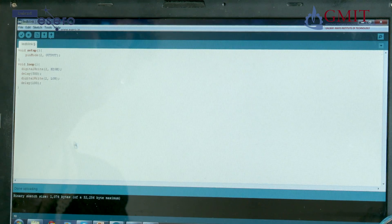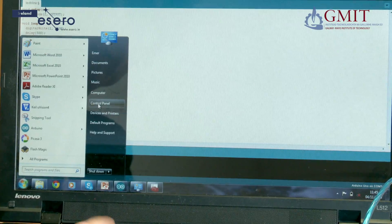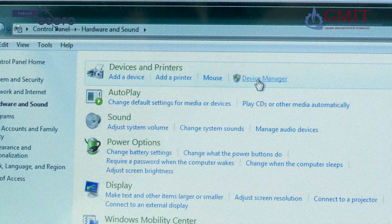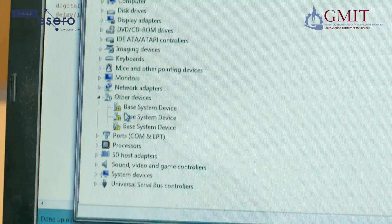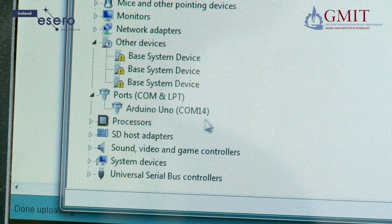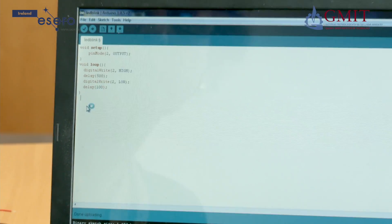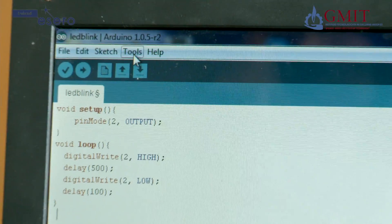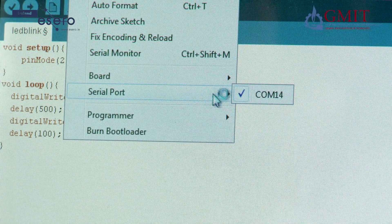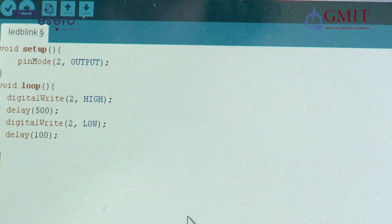If you have problems uploading, one thing to look at are the serial ports. Come out to the control panel of your computer, go to Hardware and Sound, and select Device Manager. Then scan along and click on Ports — under that heading you should see what port the Arduino is connected to; in our case it is COM14. Go back to the Arduino IDE and under Tools, Serial Port, ensure it is connected to the right one. Sometimes there may be a selection of ports, so make sure you have checked the right box — that should solve any communications problems.